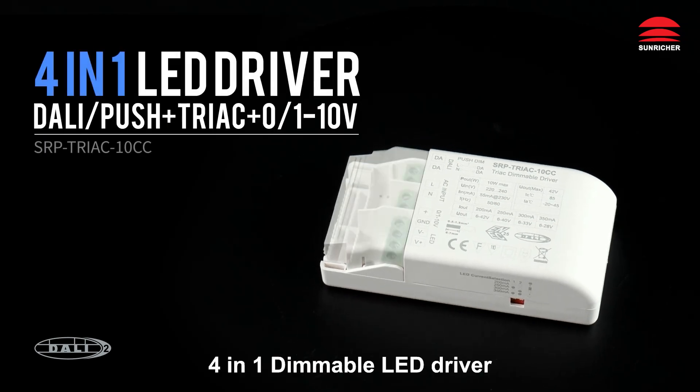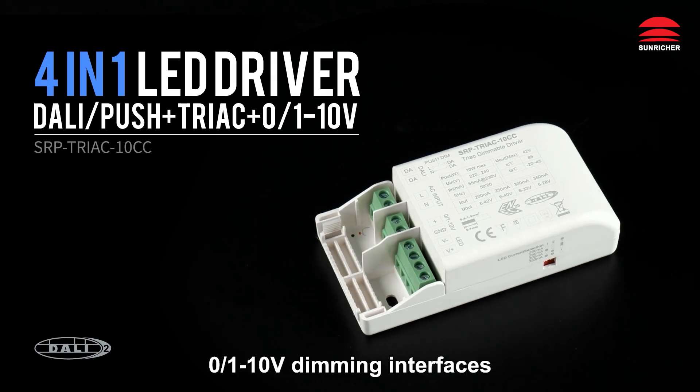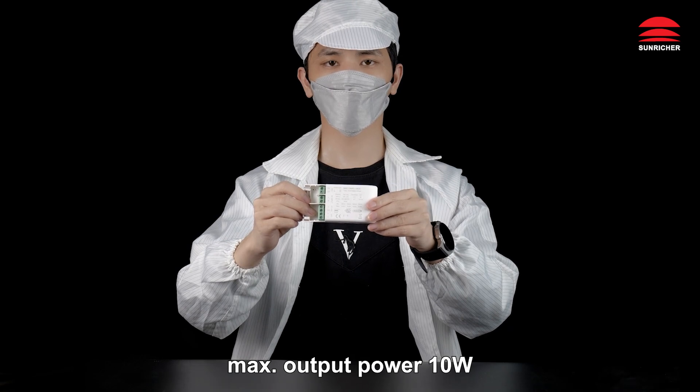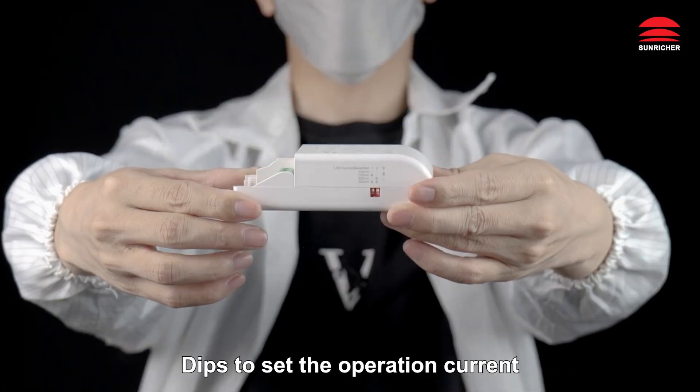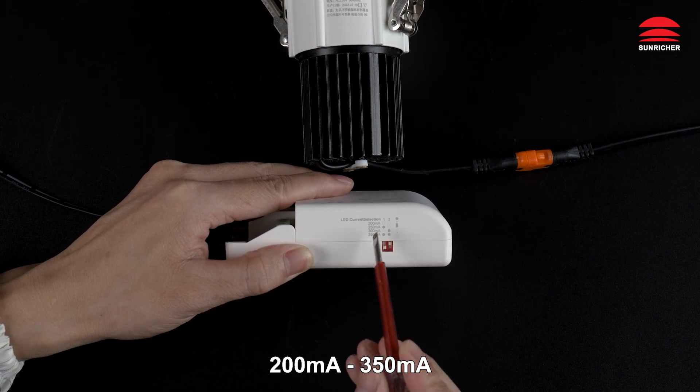4-in-1 dimmable LED driver with DALI, push, TRIAC, and 0-10V dimming interfaces. 1-channel constant current output, max output power 10W. Use DIP switches to set the operation current from 200mA to 350mA.